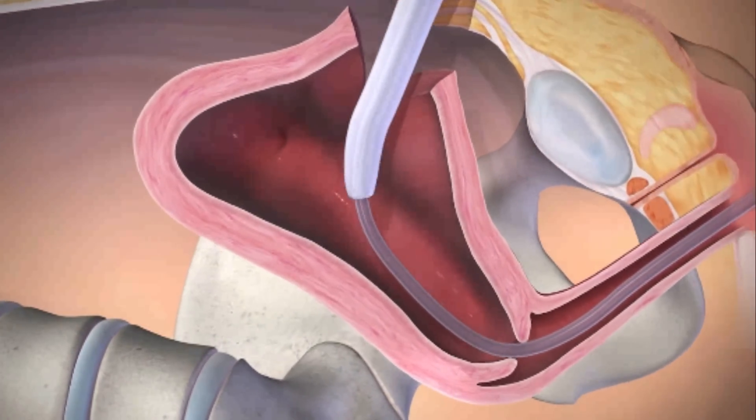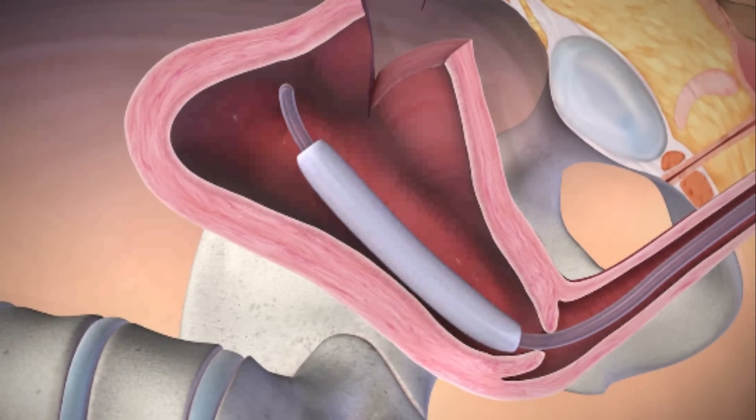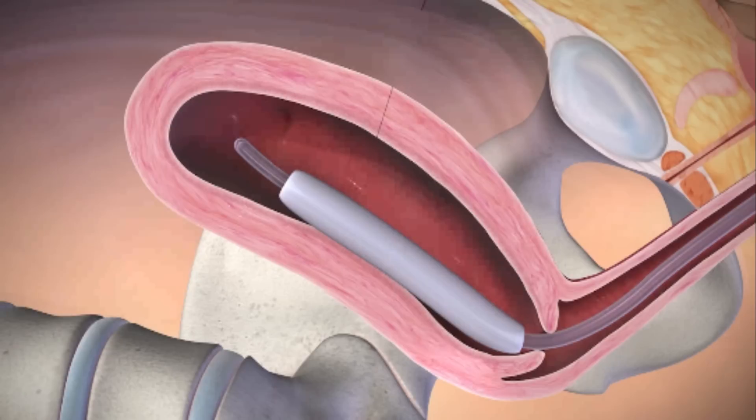At this stage, have an assistant pull the shaft of the deflated balloon through the vaginal canal until it reaches the internal cervical os. Remember that if you remove the stopcock to aid the balloon's placement, you must reattach it before beginning inflation.